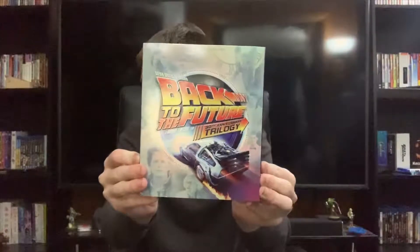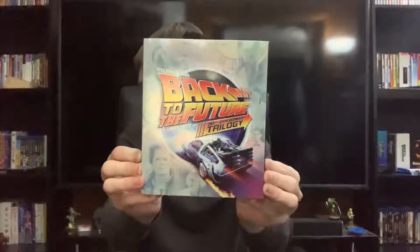Hello everyone, in today's video we're taking a look at the Back to the Future 30th Anniversary Trilogy. Let's get into it.